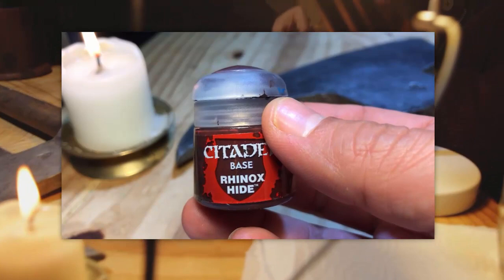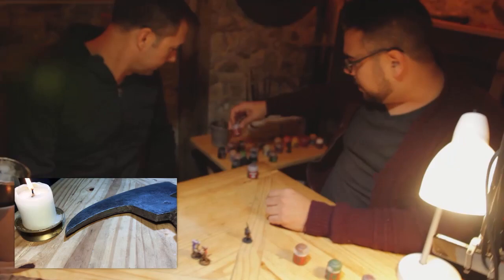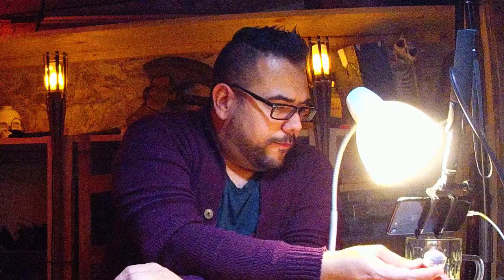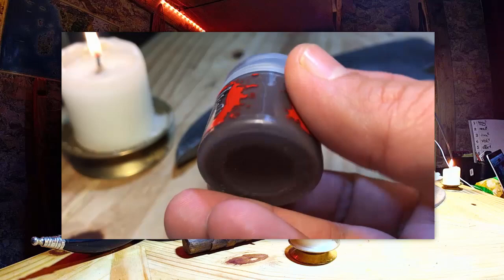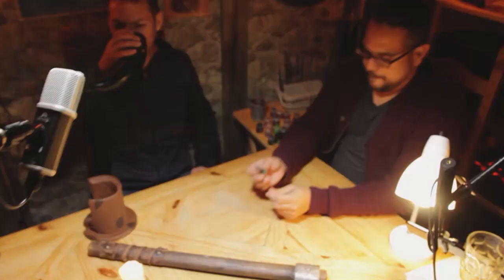Rhinox Hide also covers leather and dark leather. We're using Mournfang for the pants — a rich brown color. We use Bugman's Glow for the flesh as a base coat, and then we have Drybad Bark for anything that's wooden or has a desaturated wood look. Those are the colors we'll be using for the base coating.